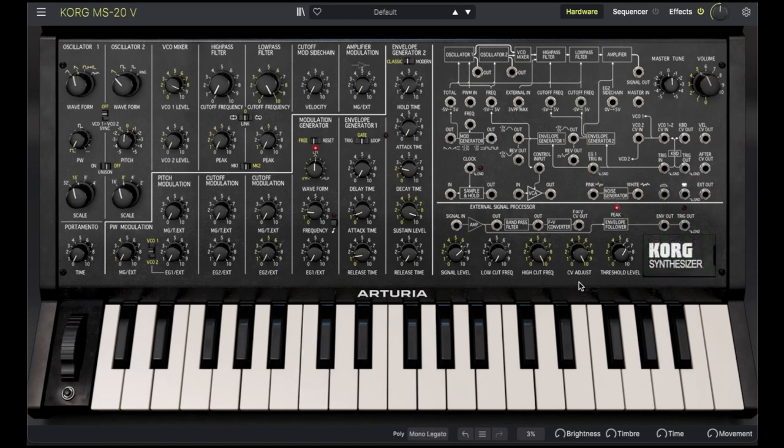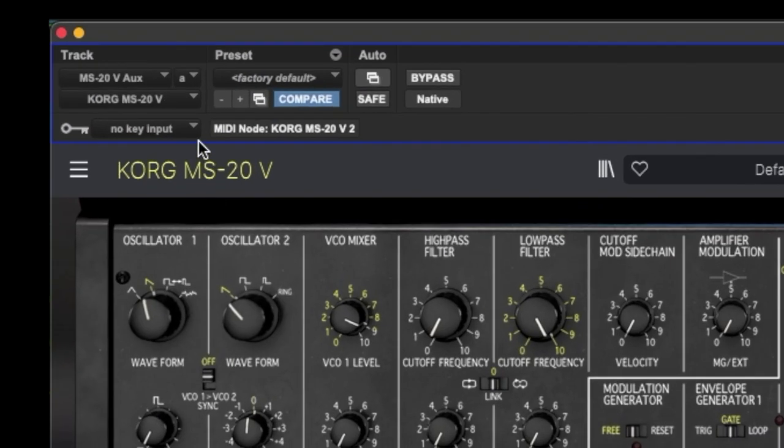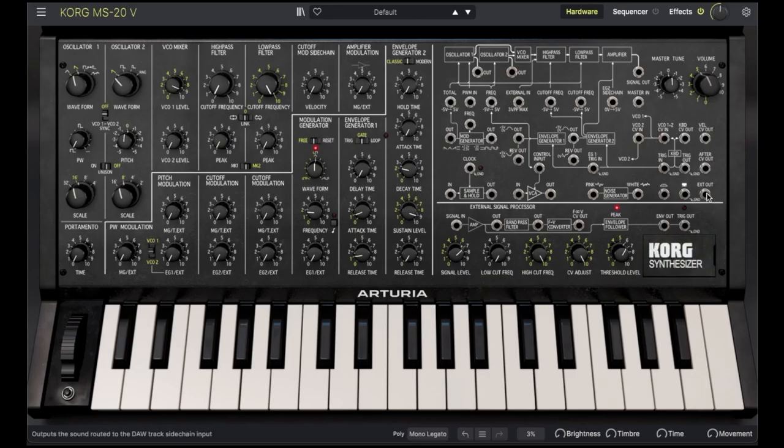The MS-20V also allows you to process external sound sources, such as other instruments or plugins. Getting sound into the MS-20V is going to be different in each DAW. In Ableton Live, take the source track and route it to the MS-20V as a sidechain. In Pro Tools, route the source to a bus, and then set the bus as the key input. You can then patch the external source into the input of the external signal generator.